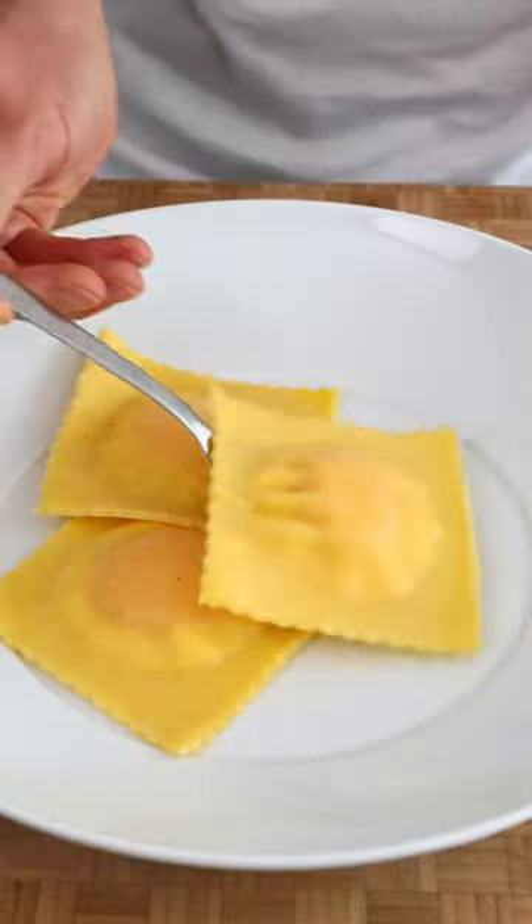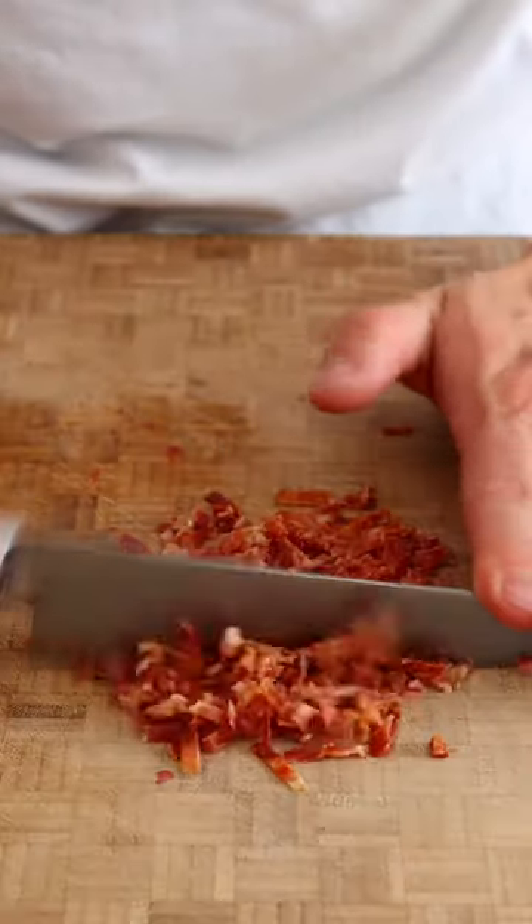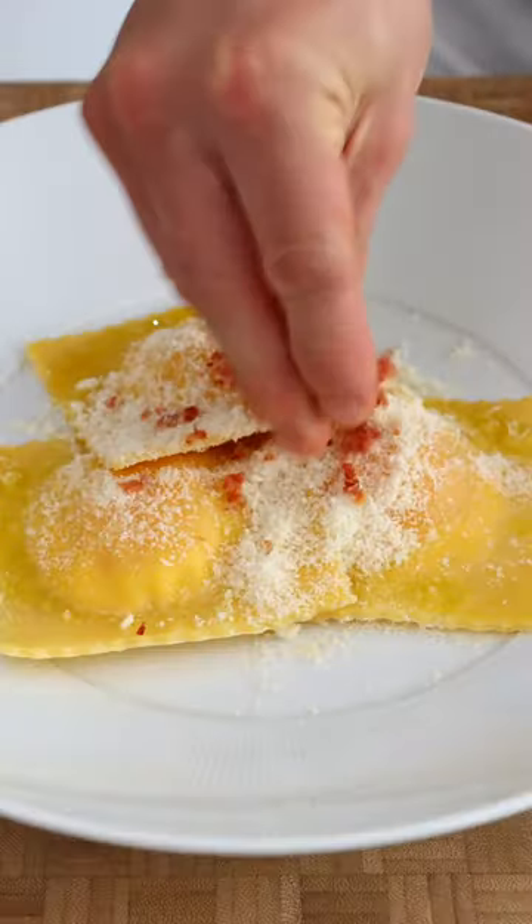I know people are going to say three isn't enough, but if you want more just add some more. Finish that off with some more pecorino, crispy lardons, and a nice drizzle of olive oil like this.